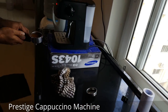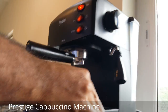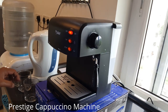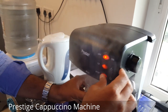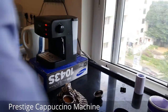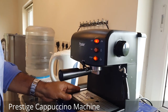Once you have that, close it up. There is a lock here — place it and lock it straight. Before locking, it's better to place it first and remove any additional water from the previous use, just to make sure everything is clean and tightly locked.